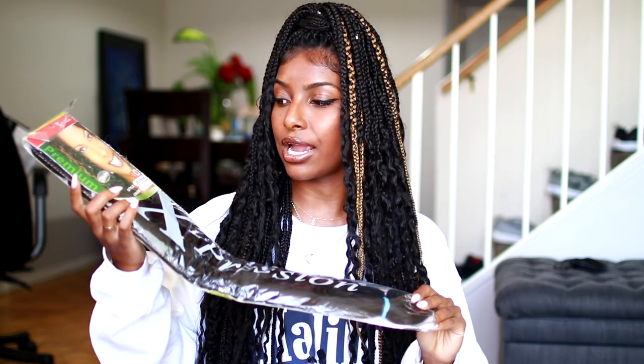I didn't do them myself unfortunately, so I can't give you an in-depth tutorial, but I'm going to show you guys how my friend did it and explain it to the best of my ability. I did use Expressions hair for this style in color number two, and then I also used a random blonde color just to get a little flair going on.